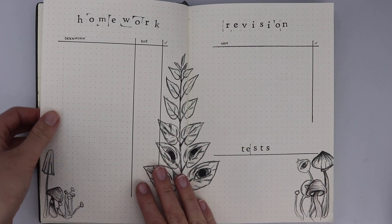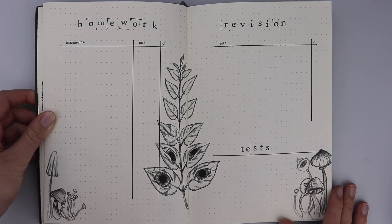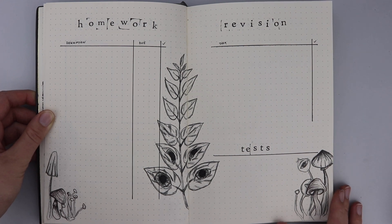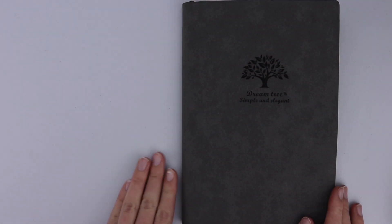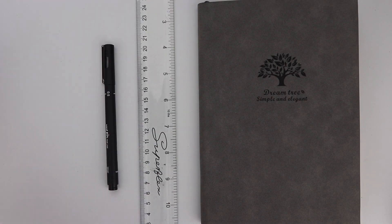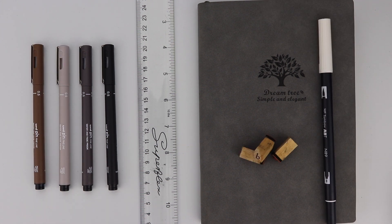Then we have the homework planner and revision planner so I can write down all homework, due dates, and revision tasks for upcoming tests to prepare well in advance. Then we have my happy space for writing down and indulging in things that make me happy, and then the closing art piece inspired by the artist Sangwon. For tools I used a 30 centimeter ruler, my Leuchtturm bullet journal, uni pin fineliners in black, dark grey, light grey, and brown, a Tombow brush pen, and some ink stamps.